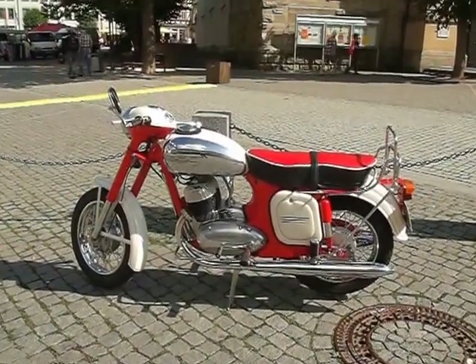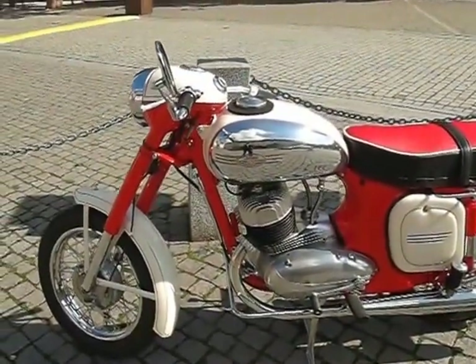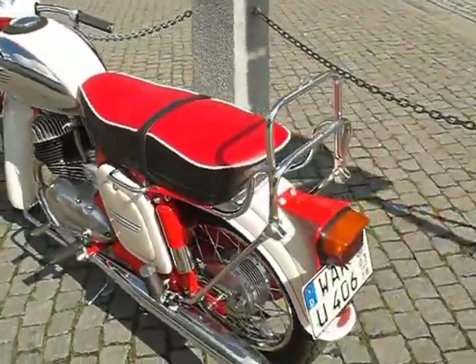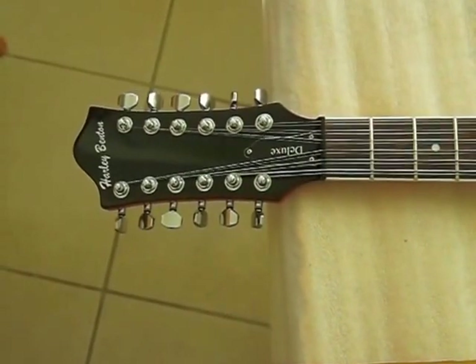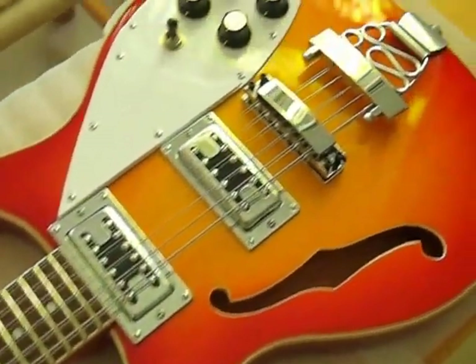Once upon a time, people said that East German stuff was no good, and the reason they said this was because they didn't want you to buy it. If you look at this motorbike standing outside the post office when I went to pick up the guitar — this motorbike's been going for years and years. This is an East German motorbike, an absolutely wonderful machine. All the other countries' machines are kaput, and the East German one's still going. It's going to be the same with these Chinese guitars because they're very, very well made.